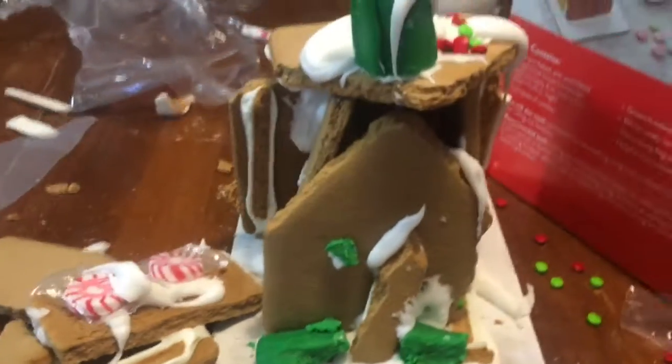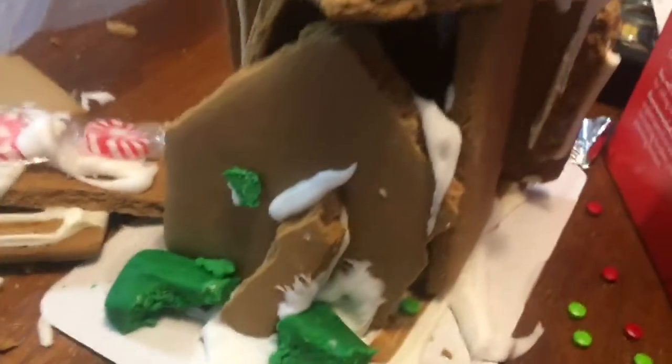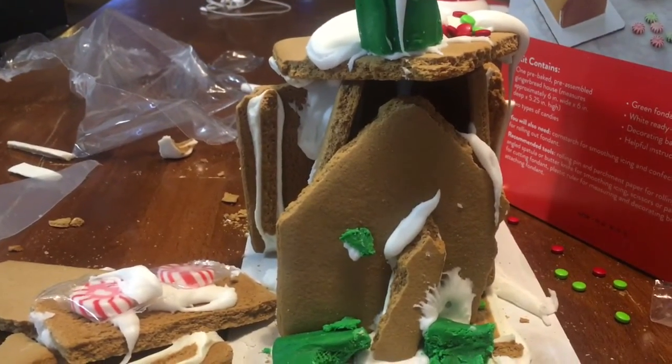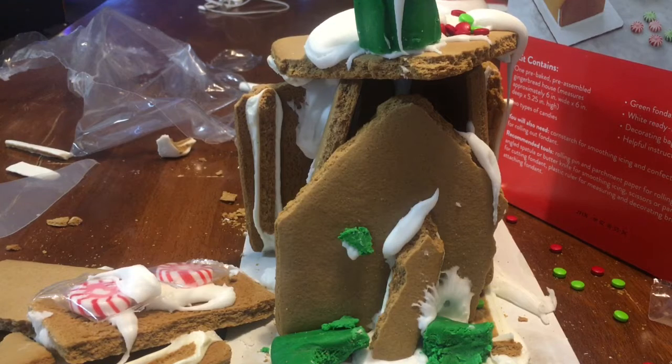Here's my house pretty much. Can't wait to move in - I've even got a Christmas tree inside. I'd say I did pretty great here. Hopefully you guys have a very very happy birthday - and yeah, don't forget to drink water, guys.